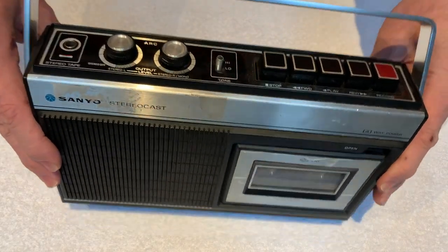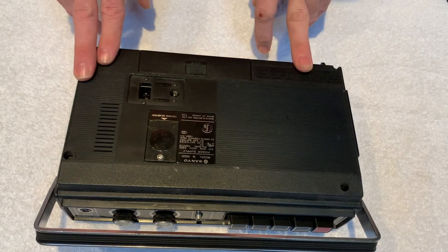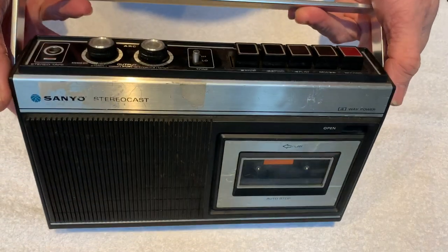I've bought this basically just for a bit of fun. I think it's gorgeous but I wanted to see if I can get it working. I don't believe it does work. It's a very simple unit — there's no radio, it's literally just a cassette player.